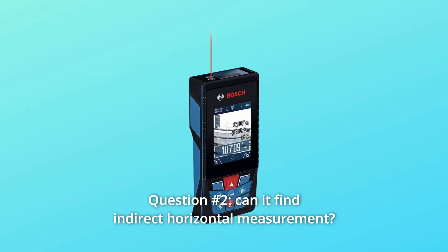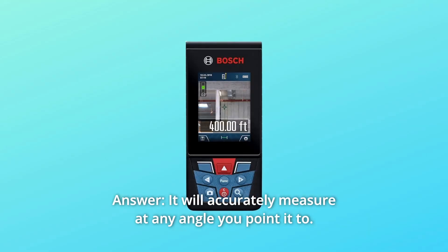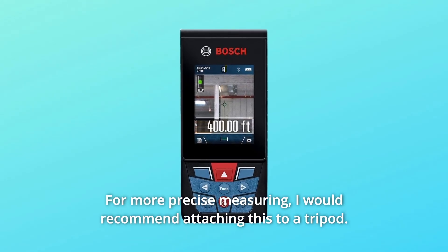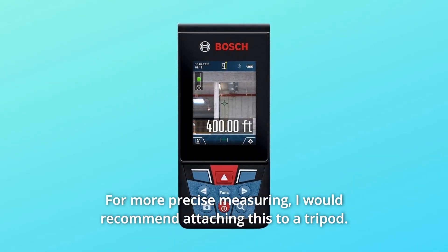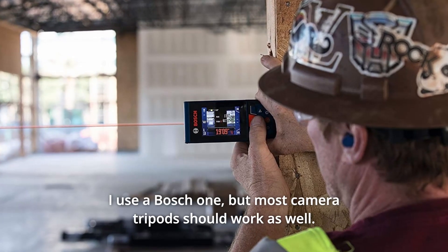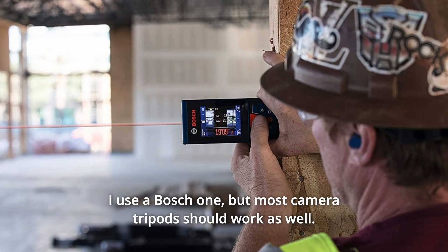Question 2: Can it find indirect horizontal measurement? Answer: It will accurately measure at any angle you point it to. For more precise measuring, I would recommend attaching this to a tripod. Any tripod with a 1/4-20 attachment point will work — I use a Bosch one, but most camera tripods should work as well.